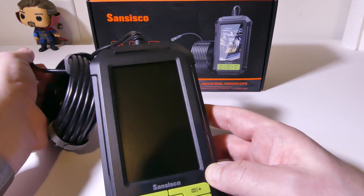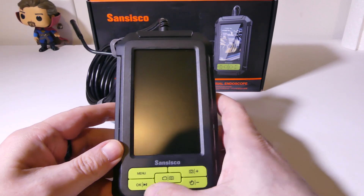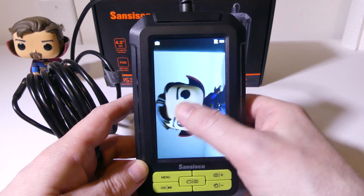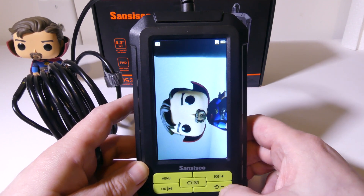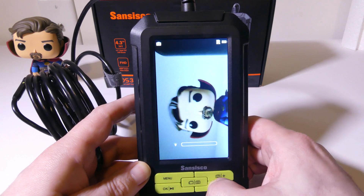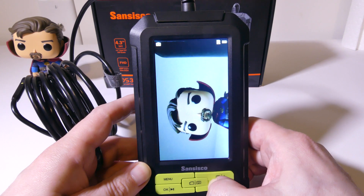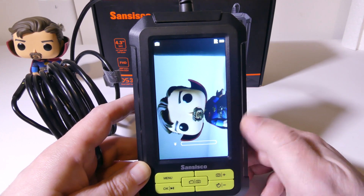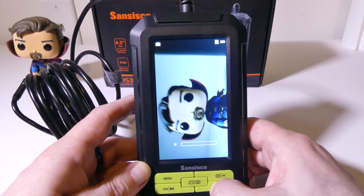Let's turn this on and show you exactly what happens once we get this up and running. Once you've got everything going, you can see it's got a nice, clean image. Your best focal distance for the front camera is going to be 3 to 8 centimeters, and the side camera is going to be 2 to 6 centimeters. You can get a little bit closer with that side camera. You can flip the image by holding the minus button down as a long press.